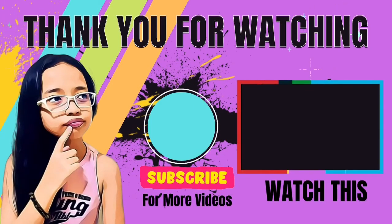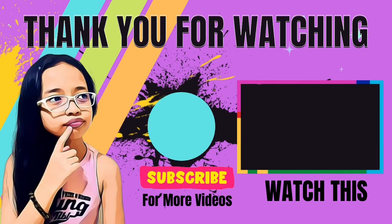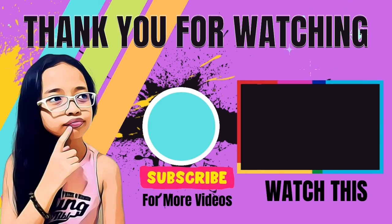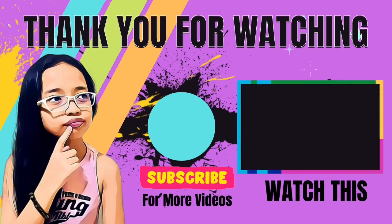So, don't forget to like, share, and subscribe to see more videos like this. And if you want more videos, just click that red button and turn it grey right now so you will support our channel. Bye. Have a nice Christmas. Bye.